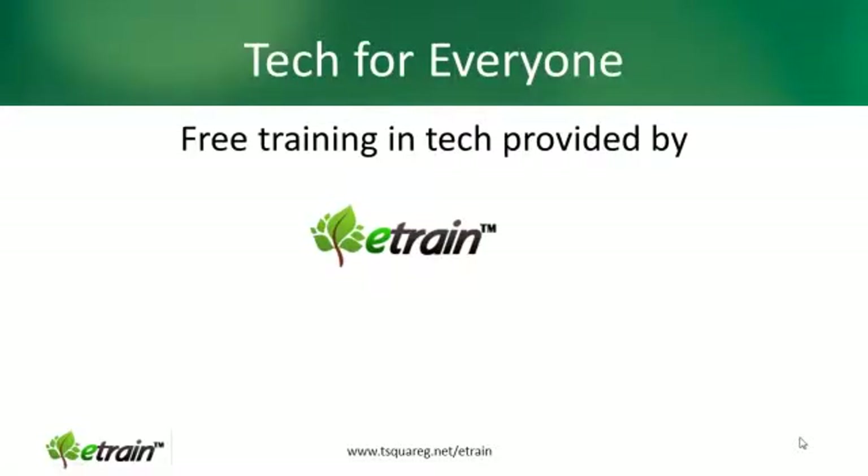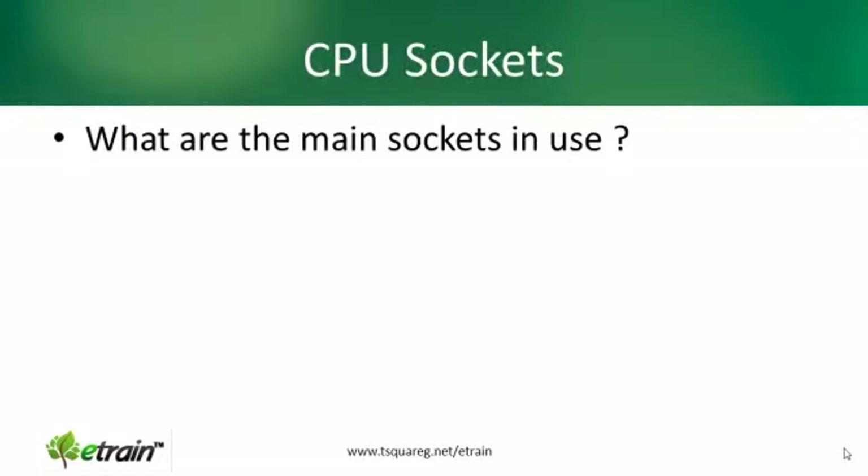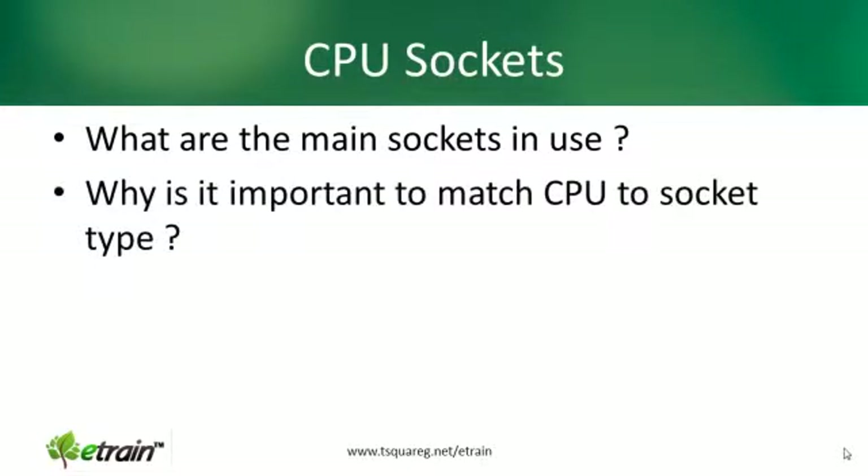Hi and welcome to another presentation of Tech for Everyone, free training in tech provided by eTrain. Today's presentation is about CPU sockets. We're going to find out what are the main sockets in use and why it is important to match a CPU to its socket type.